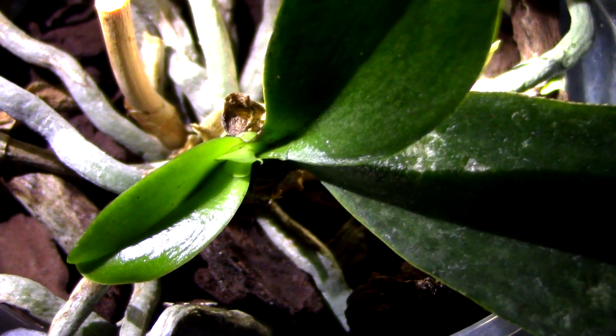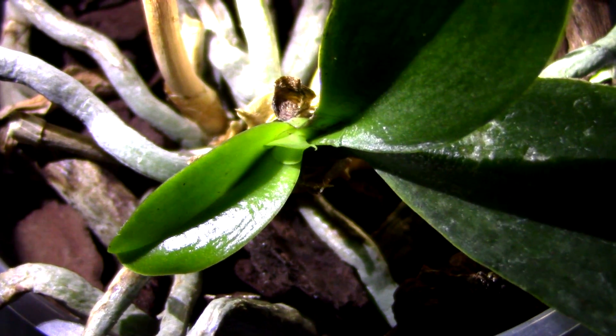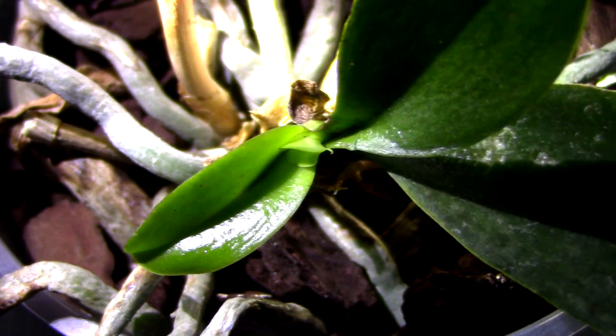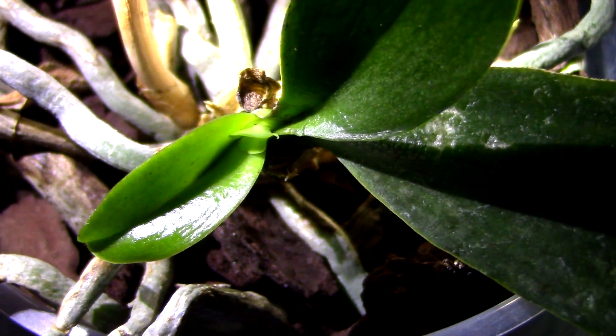So I went on eBay and Amazon and got a little gadget. I can show you a microscopic view of spider mites — let's see how these buggers look, and then I'll talk about the gadget I used.